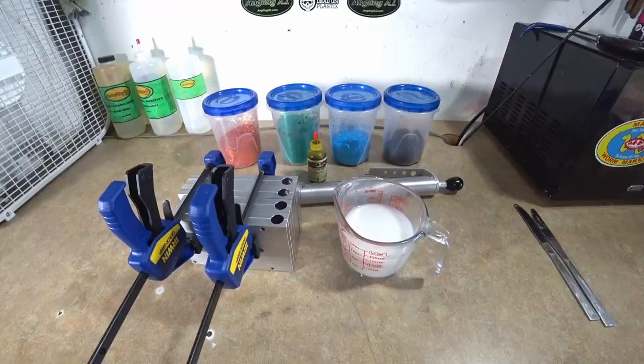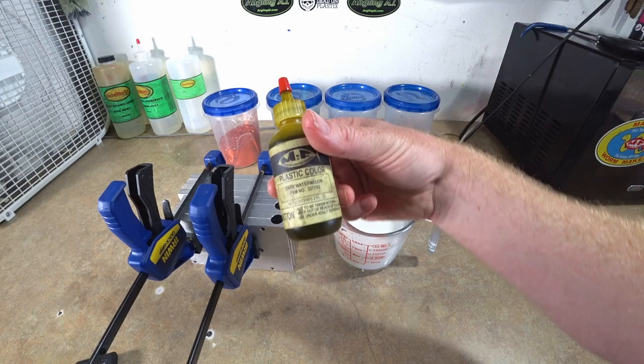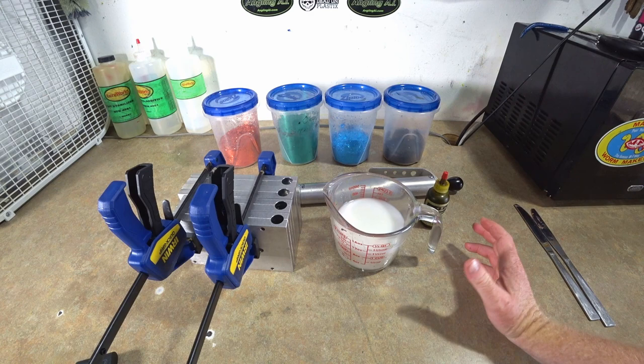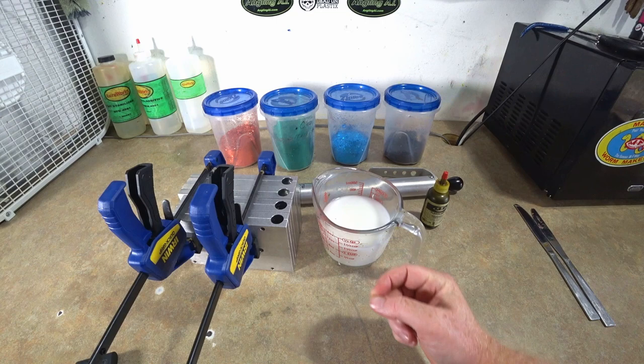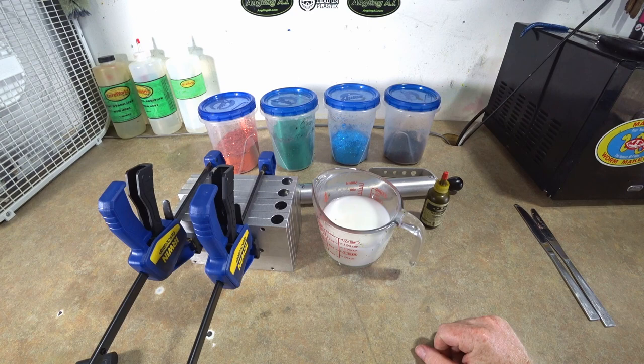Here's our setup today. We're doing a dark watermelon green pumpkin — MF Dark Watermelon item 3377 X2. Then a watermelon orange and blue stick worm with a little small green for texture and highlight, plus medium black. It's going to be an all-around good pumpkin-based brim color, and then orange tips for the very end of the worm to kind of match the orange flake.